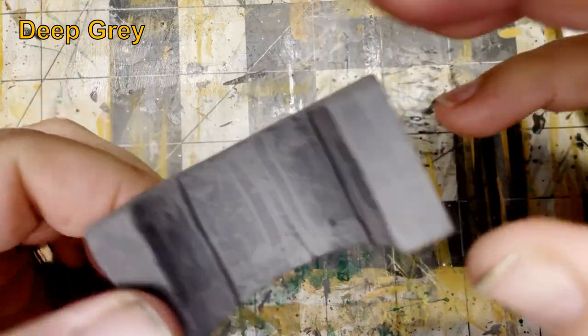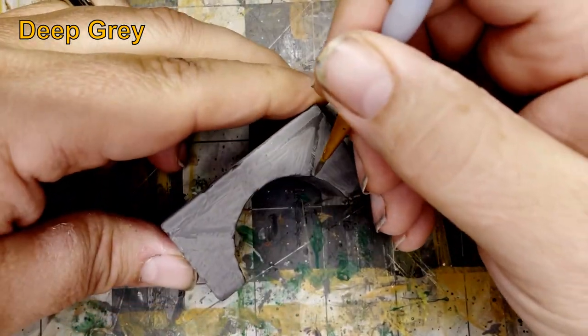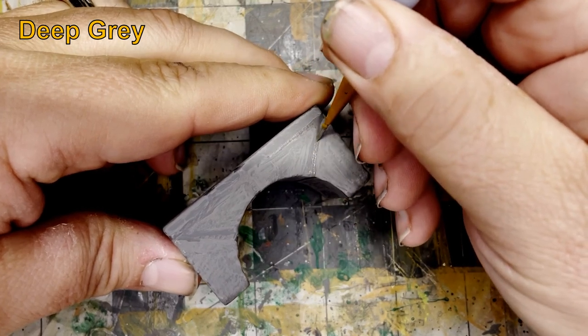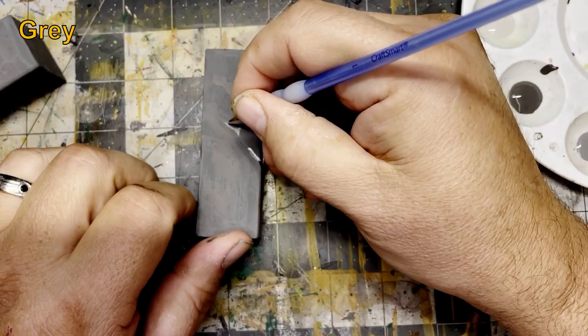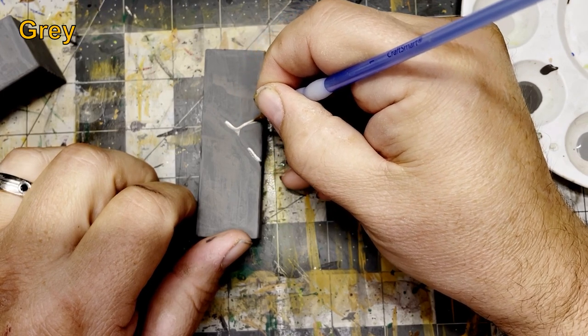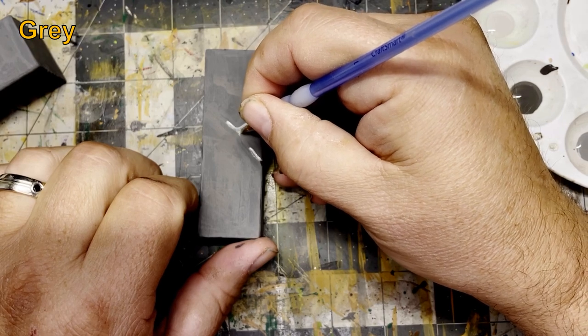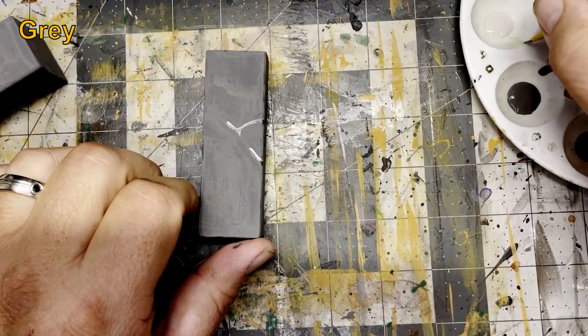Using deep gray I fixed any divisions between the bricks that I may have screwed up. Then I go in with gray and highlight all the cracks around the bricks and the areas where I've cracked the slab. Always keep your highlights to one side — pick a side and stick with it.